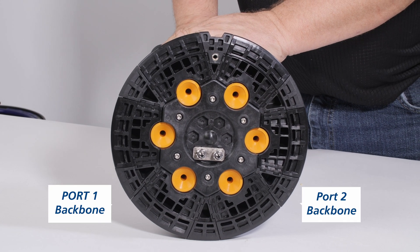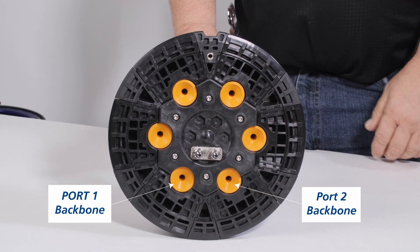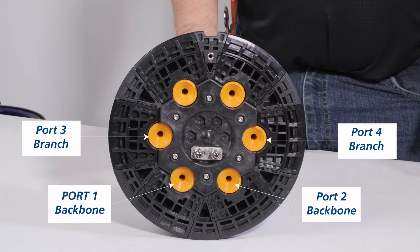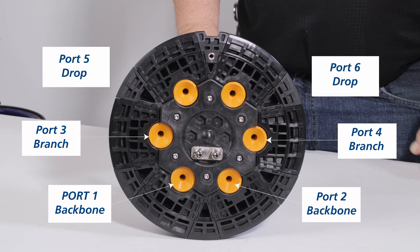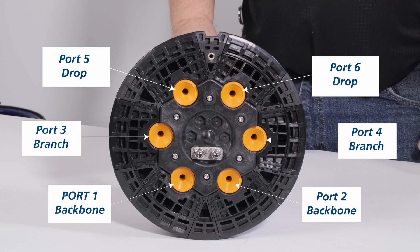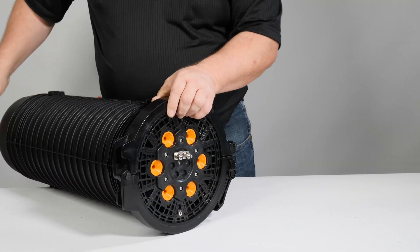Use the mount insert as a reference for port designations and determine which ports are to be used. Ports 1 and 2 are typically used for backbone cable due to the ease of routing to the basket. Ports 3 and 4 are typically used for branches, and ports 5 and 6 are typically used for drop cable. Any port can be used for any cable as needed by the technician.